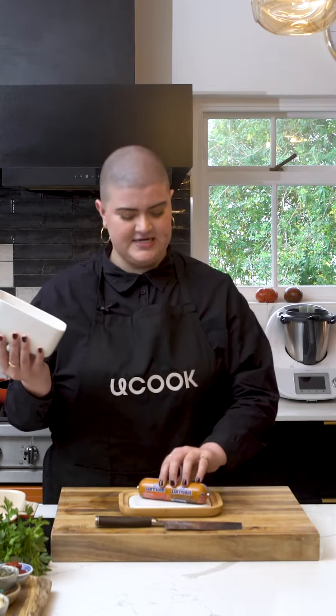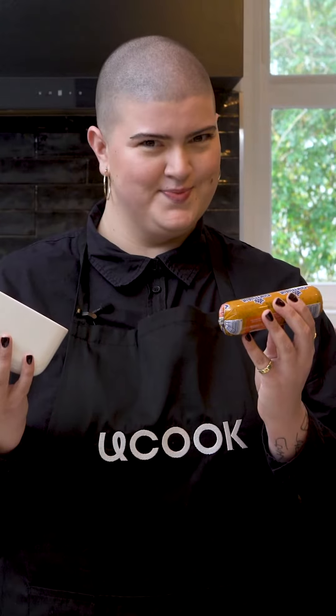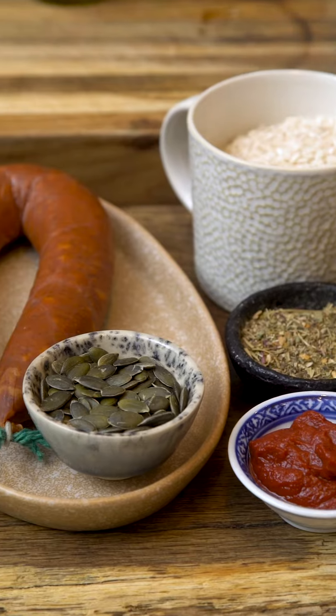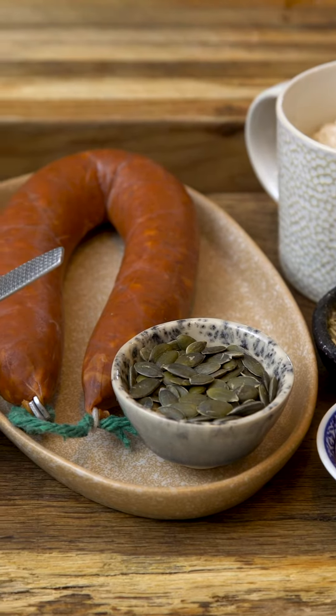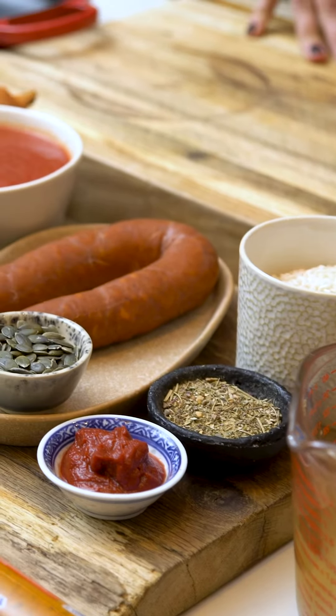I'm Aleta and my secret ingredient is the Parmela smoked paprika butter. What are we making? Something with chorizo. We've got some risotto rice there. If I think rice, chorizo — to make it like a chorizo risotto, Italian hybrid Spanish thing.